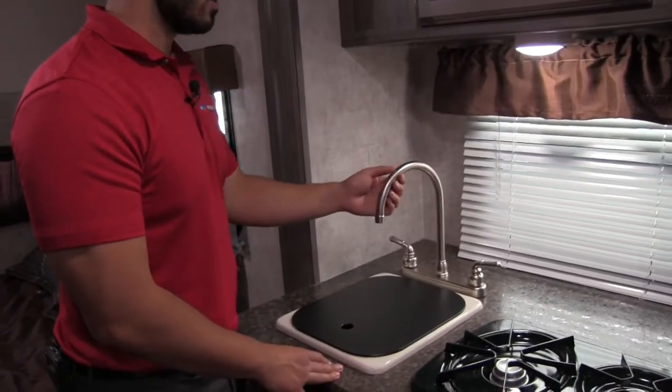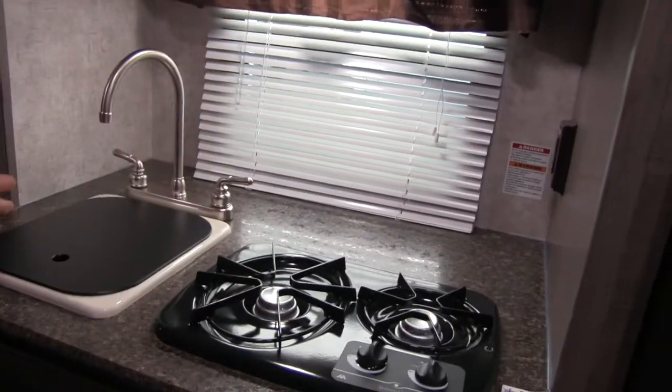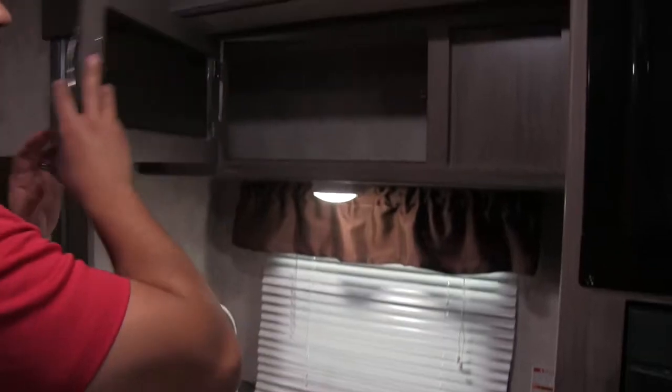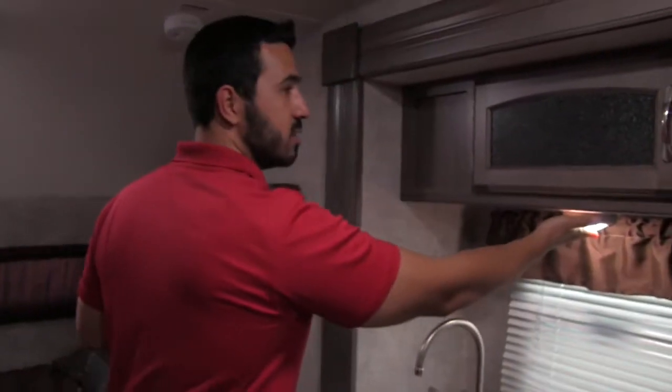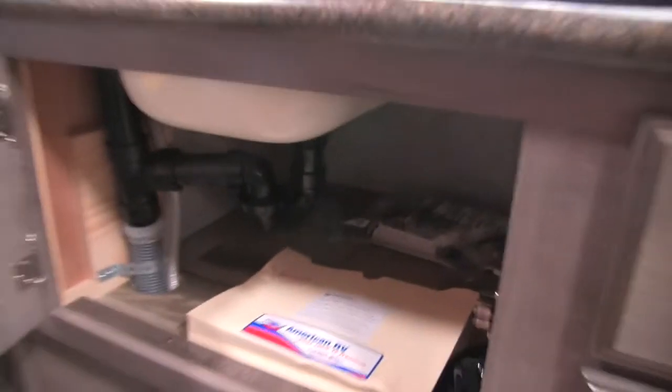There's a brushed nickel high-rise faucet, and you're going to have a plug right here, which is perfect for your coffee maker. You also have large additional storage up top. LED lights are throughout the entire coach, and additional storage down below. Because we have that convection oven, it frees up a lot of space.